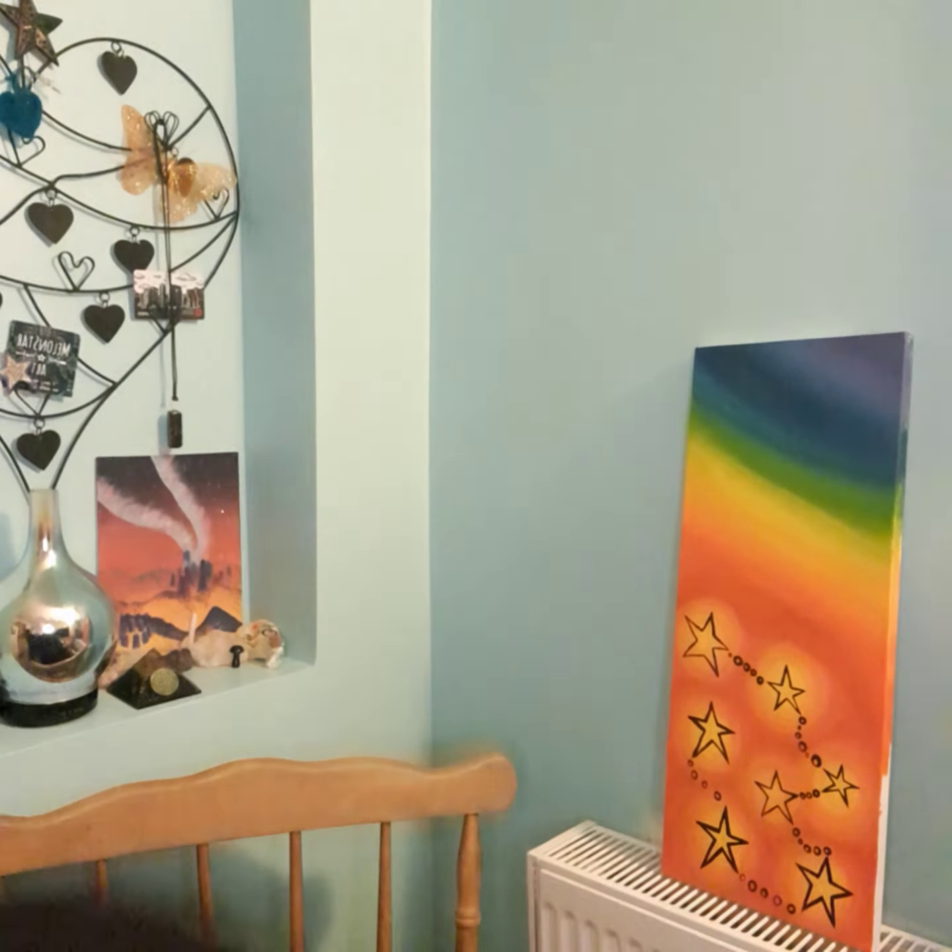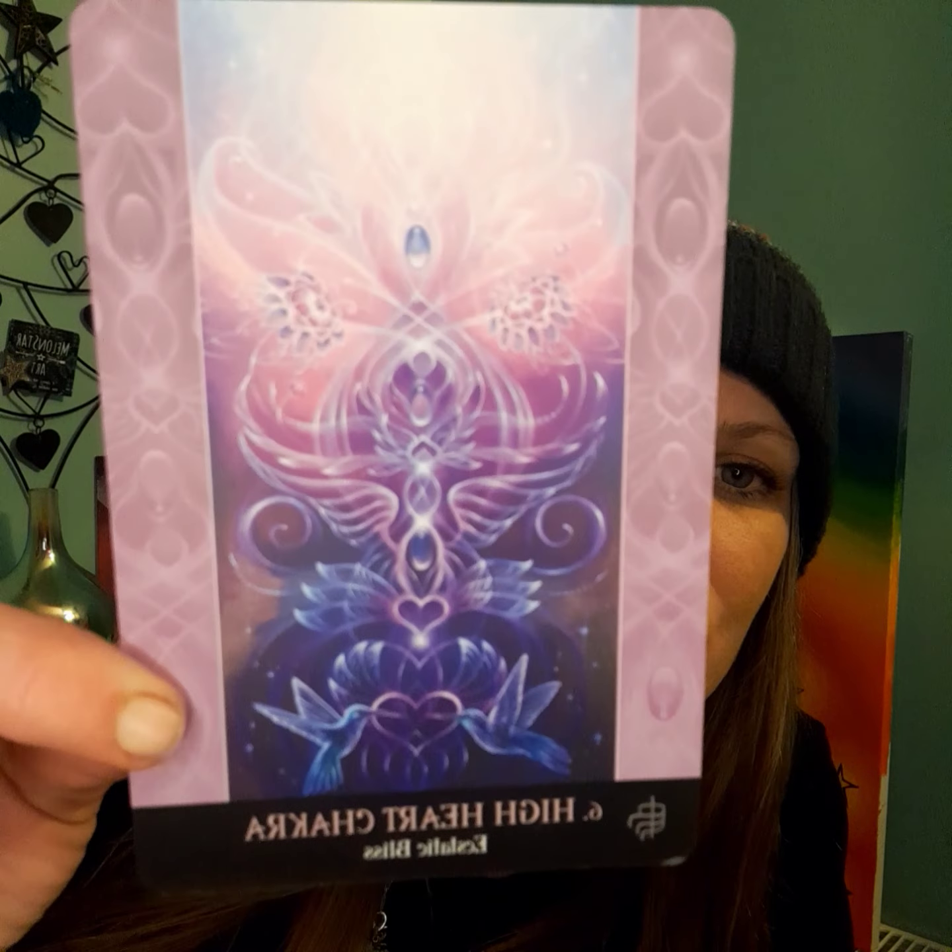I set my intention in my mind for what I'd like to know. Oh, I got some jumping cards — lots of cards jumped. I had to collect them — a big burst of energy, wow! And there we go again. Oh wow — High Heart Chakra! This ecstatic bliss. That is beautiful.